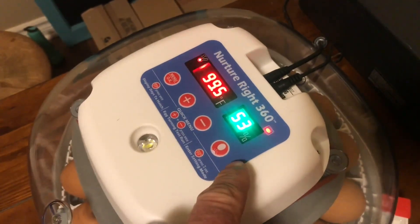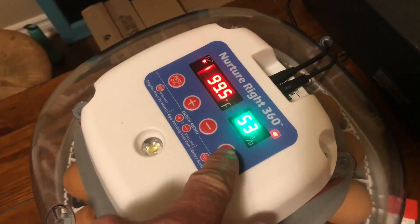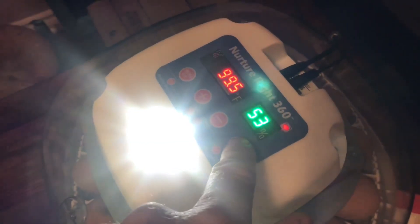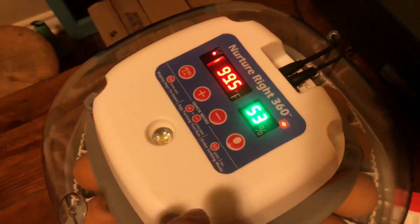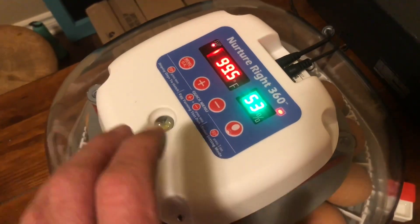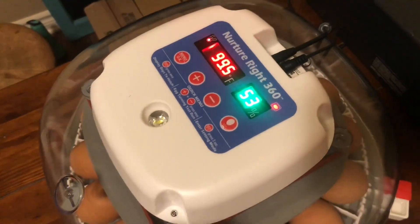The Nutri-Right 360 has a built-in egg candler — you push this button and it comes on. We'll take the eggs out, put them on the candler, and see how they're doing. We'll put the ones that are fertilized back in, and I have something to put the eggs in that aren't fertilized. It's starting to get light out but it should be dark enough.